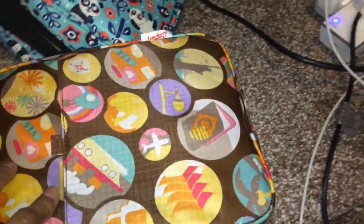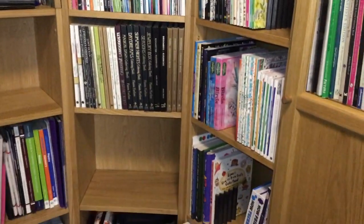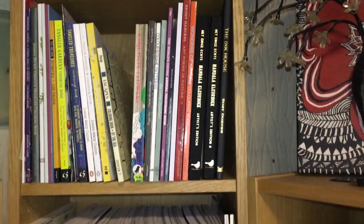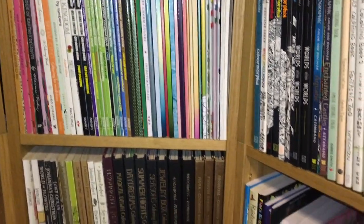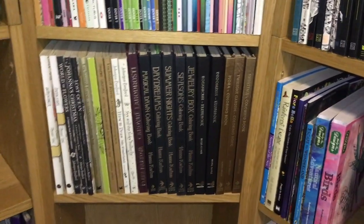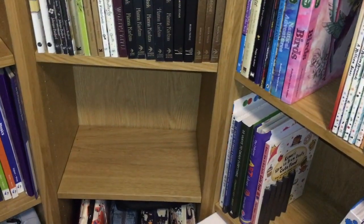So those are all the pencil cases. Now for the books — in this tall central section I have my books. Quite a selection from the top: quite a lot of Amazon printed books, then Hannah Karlzon, Maria Trolle, Johanna Basford, and Tomislav Tomic's books. There's an empty shelf where I put books I'm currently working on.